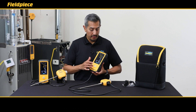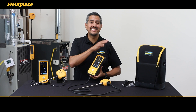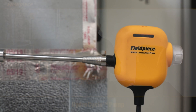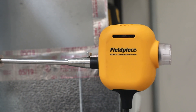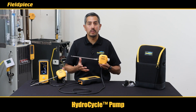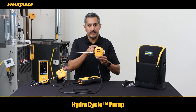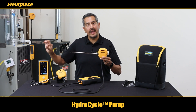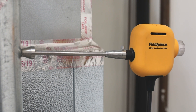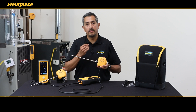You may have noticed the Cat85 doesn't have a water trap — and that brings us back to the HC, which stands for HydroCycle. The HydroCycle pump that comes with your Cat85 is another patent-pending innovation from FieldPeace that eliminates the need for a water trap. The HydroCycle pump brings in the water vapor from the flue, cools it, condenses it, and spits it back out into the flue, thus eliminating the need to empty or have a water trap at all. It's another innovation to help you do your job easier, faster, and better.